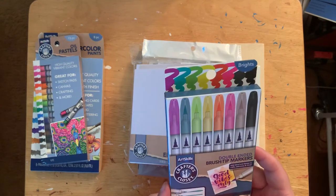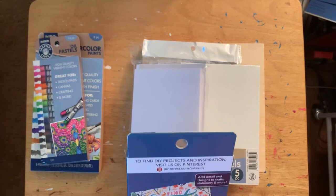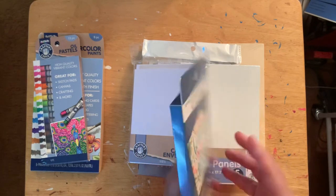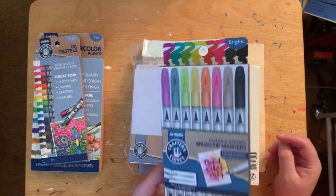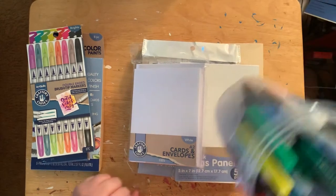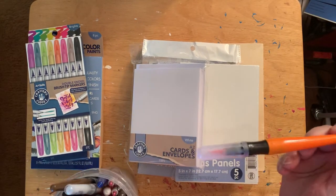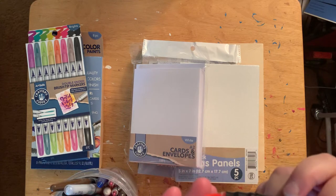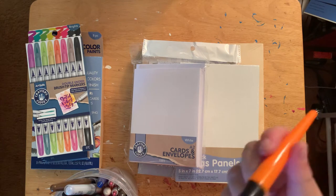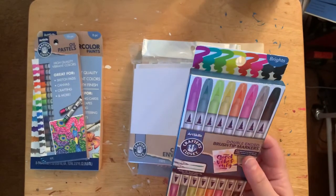I think these brush markers are water-based. You could do lettering and all that, which is cool. I have other brush markers but I don't like them — the brushes tend to fray. This set seems better put together, though the brushes on the old ones did fray a bit. I wanted to try these ones because they're a little bit thinner.